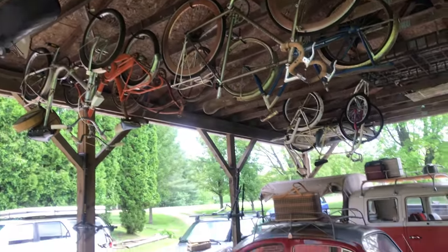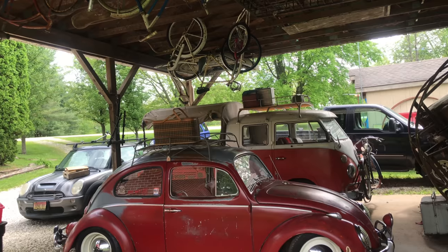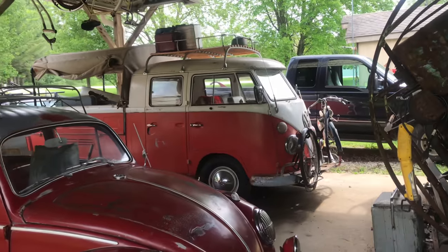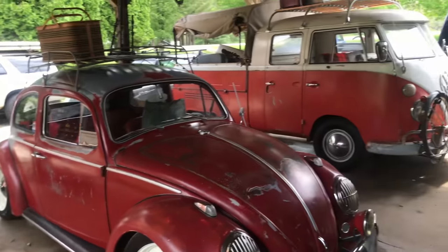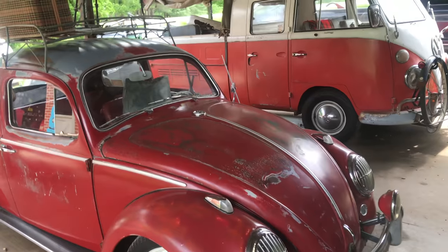Got to be careful pulling in since I've got that stuff on top of the double cab — it comes real close. It's easier if I pull it in forward, but it's supposed to rain later and I'd like to have room to work in here out of the rain. So let me move all this stuff around. We'll bring the double cab in here and pull the engine out today.